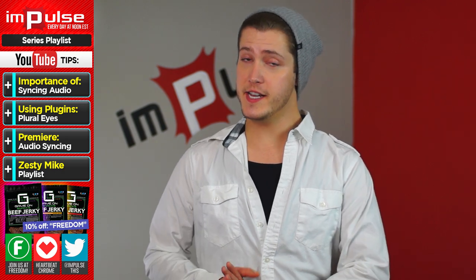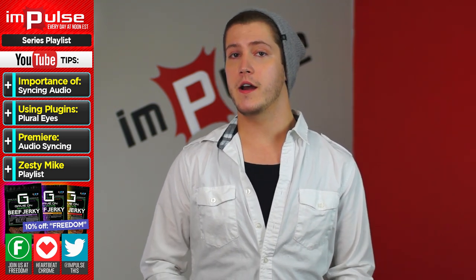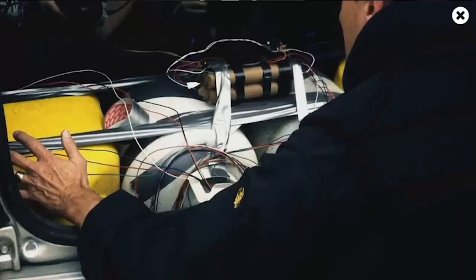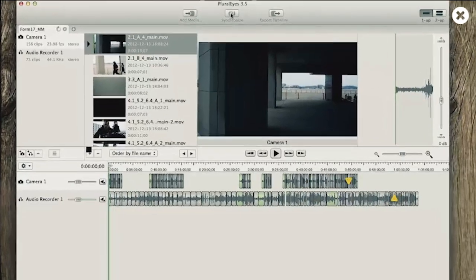Now, if you want easier ways to do it, especially if you have multiple clips to sync, there are cool in-program ways to actually sync your audio. The first method I'm going to mention is using a plug-in called PluralEyes from Red Giant. You can use this add-on with Premiere, Avid, Final Cut, or even Sony Vegas. With PluralEyes, you don't have to manually organize and sync up all your footage. All you have to do is drag and drop it and let PluralEyes sync up your audio for you.